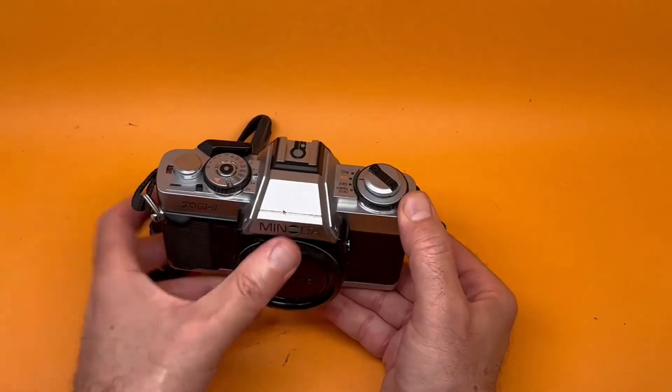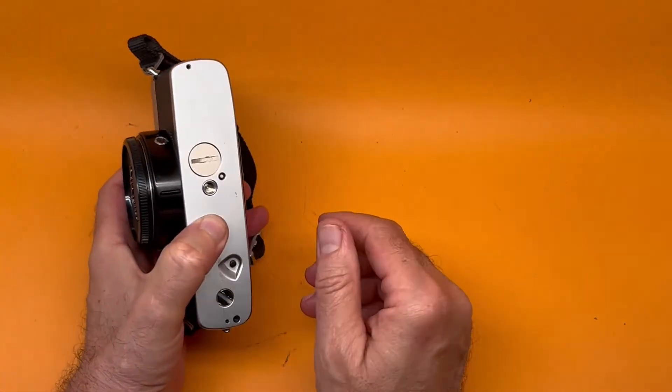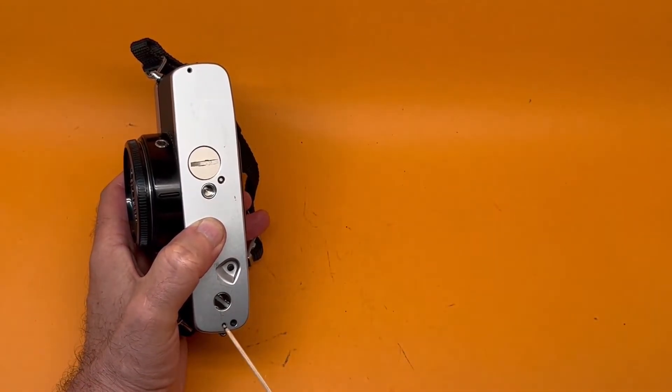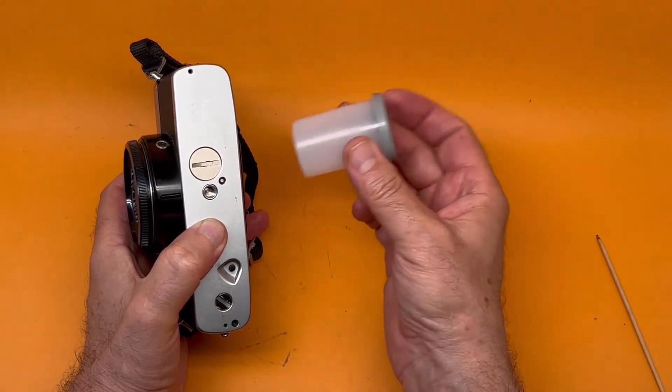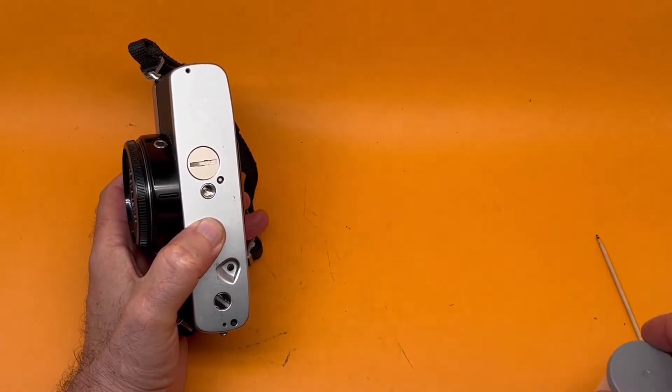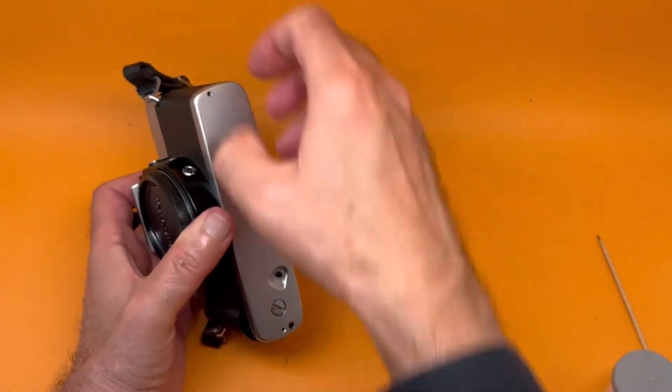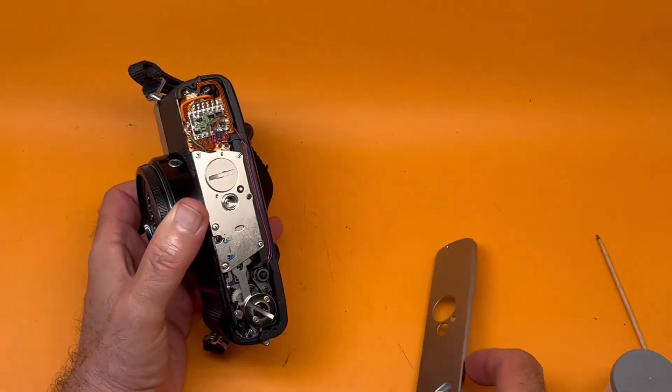What you do is on the back here, there are just two screws — one here and one here. I've already taken them off and put them in this canister. This back cover comes off quite easily, like that.